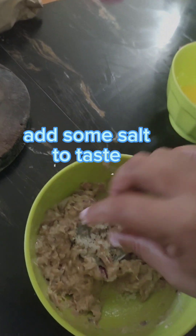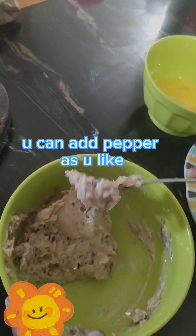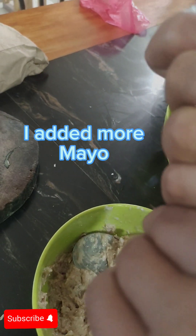Add some salt to taste. You can add pepper as you like. I added more mayo.